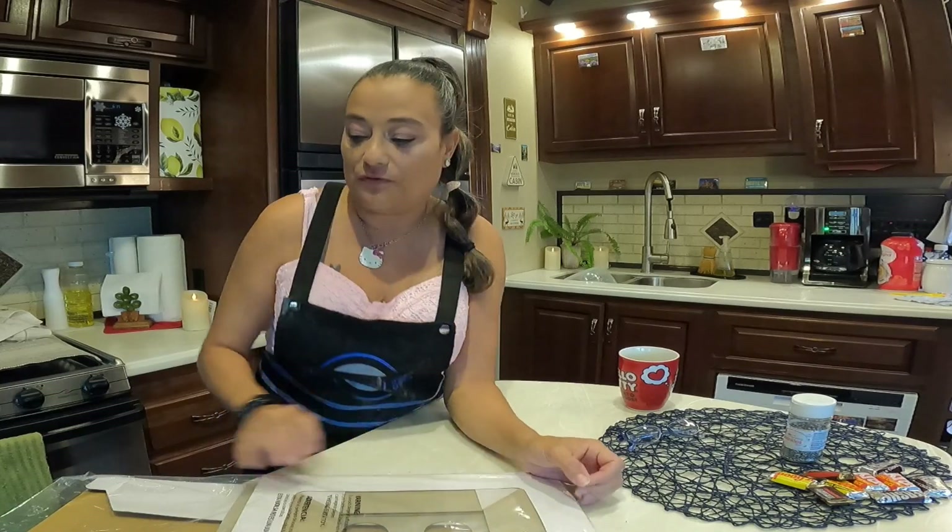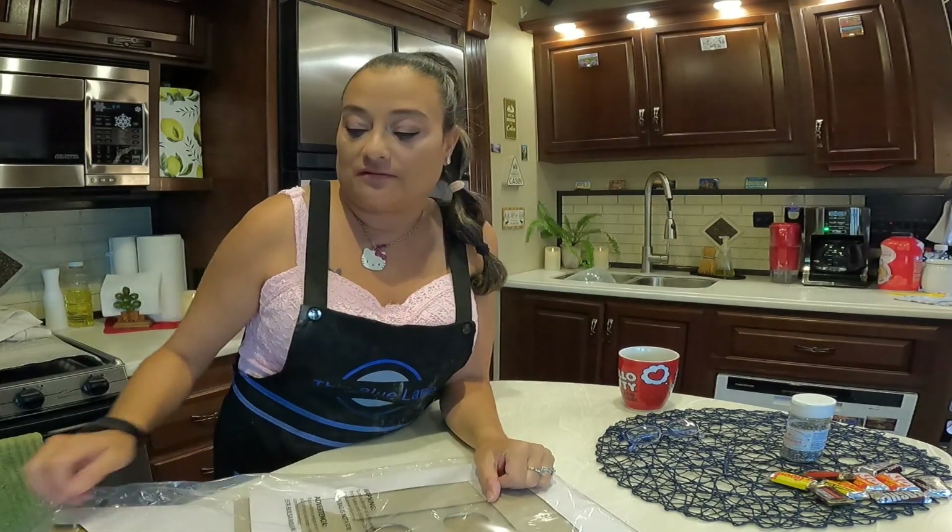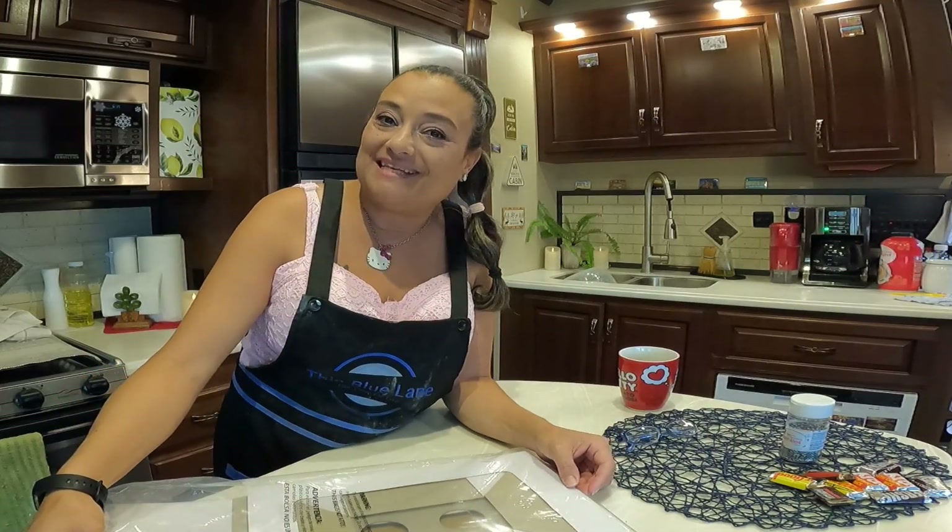I put my buttercream in the fridge just for a second because it's been warm here the past couple of days, so I just wanted to firm it up a bit. Just a few minutes. In the meantime, I'm going to put these boxes together where I'm going to put my cupcakes.